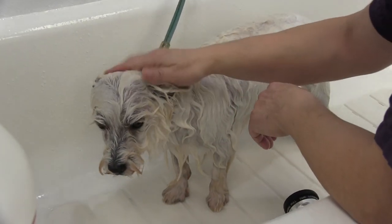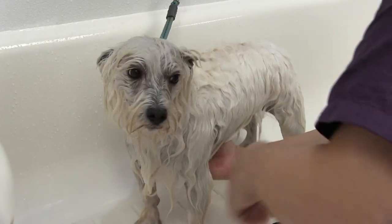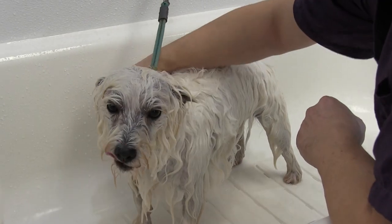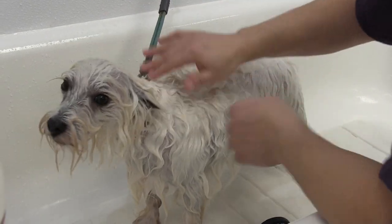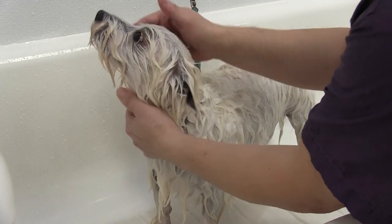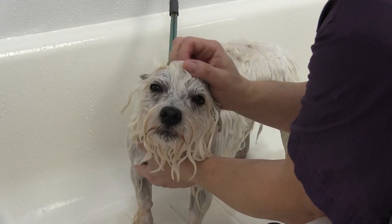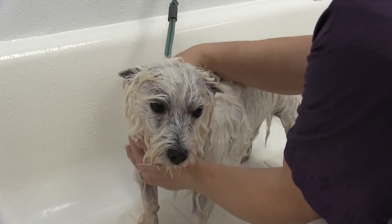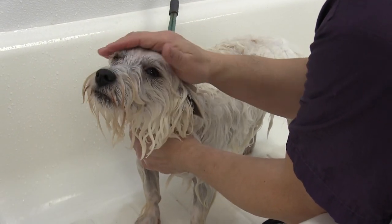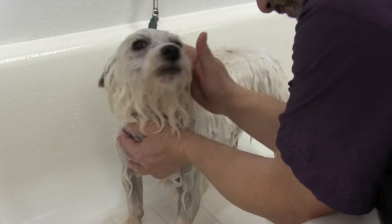I'm just calming her down and telling her what a good girl she is. As you can see she really is a good girl — she's a very very sweet dog. As we mentioned in the intro, she's just a perfect dog for everything else: she stands like a statue for the grooming, and this is the part she hates — just the bath. But a very very sweet dog and we love her dearly.